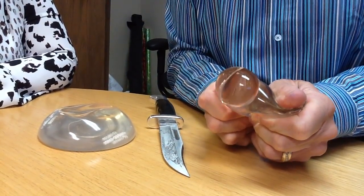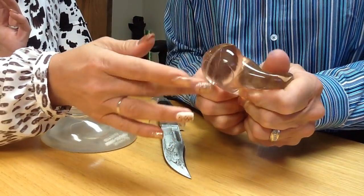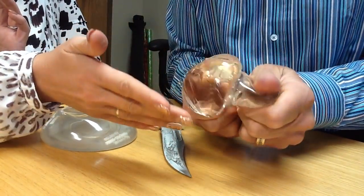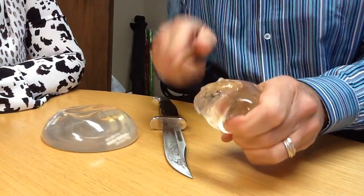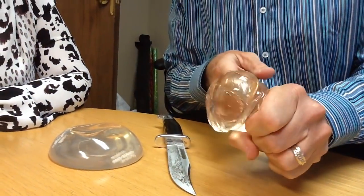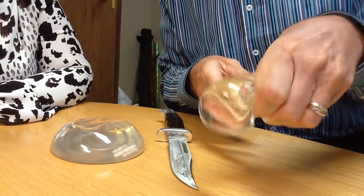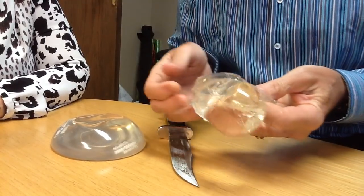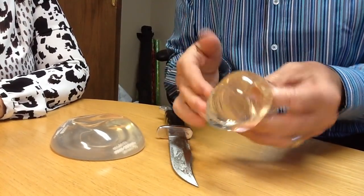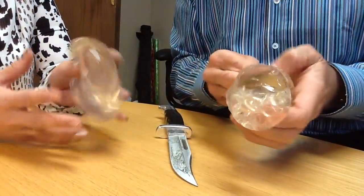When we squeeze this out — that's what would be going into your body. It's somewhat cohesive, a bit sticky, so it's not like it spreads throughout the body. The body actually puts a scar tissue shell around it, but it tends to want to come out and get deformed. This can lead to a change in size or shape of the breast — if this ruptures, that's what you'll notice.